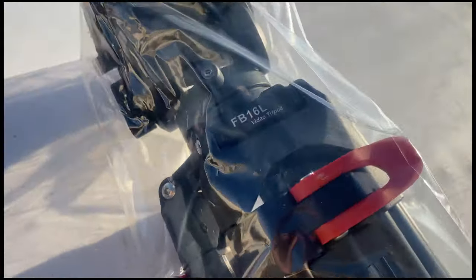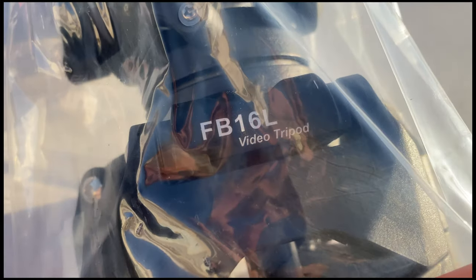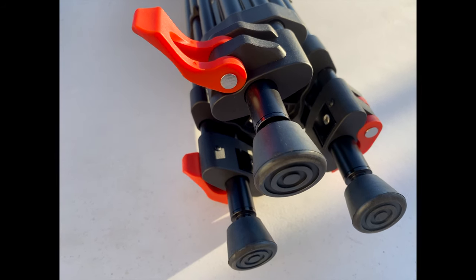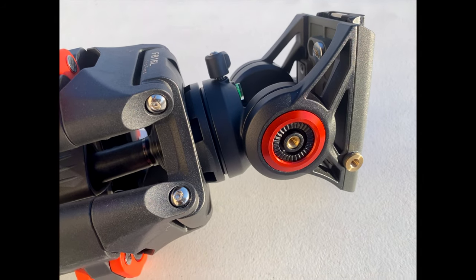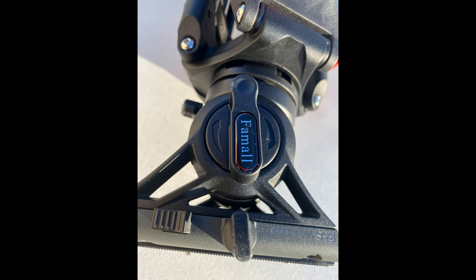Alright, welcome to the show. Today we are looking at this video tripod from FAML. If you're just meeting me, my name is Alec Godwin. And first of all, this is not a sponsored edition, so that my review can be free of any contact from the company. I picked up this tripod because it looked good, and today we want to just run through it.